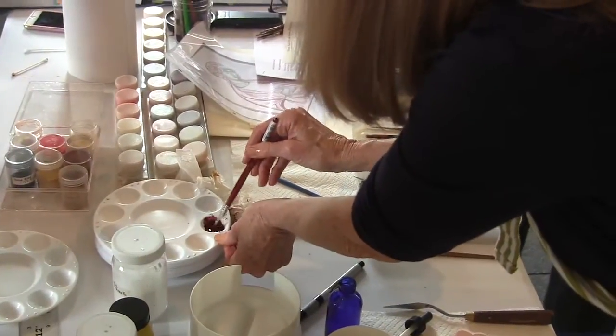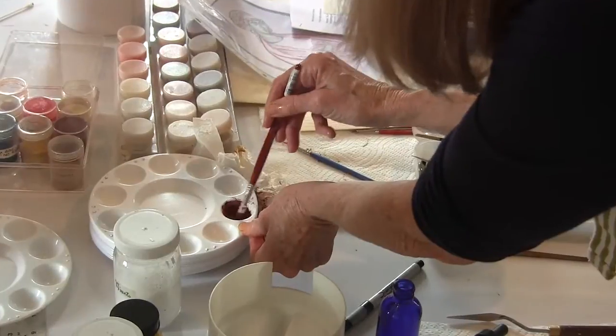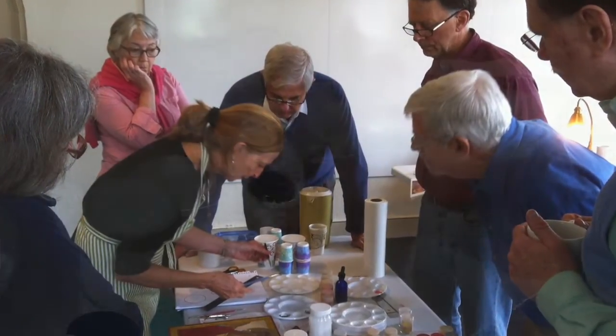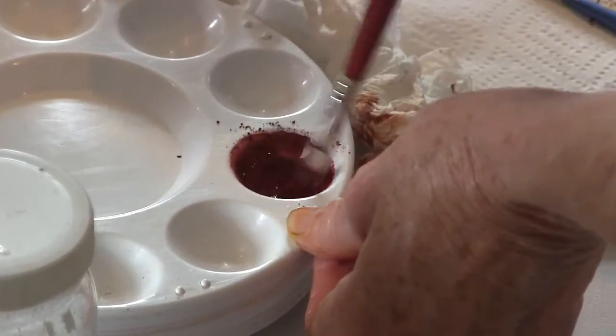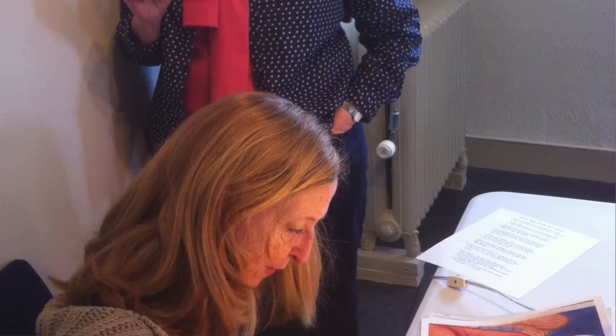This is a color from Florence. This one takes a lot of mixing, but it is really worth it. There are a few colors that the more you mix them, the more beautiful and deep they become. This is one of them.